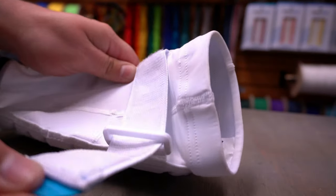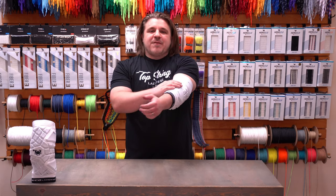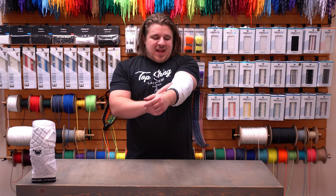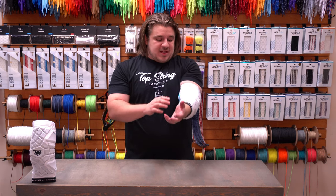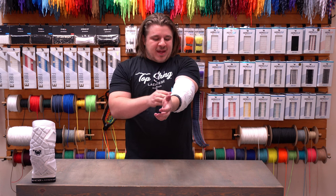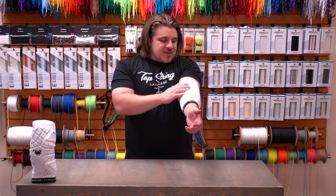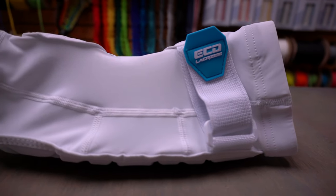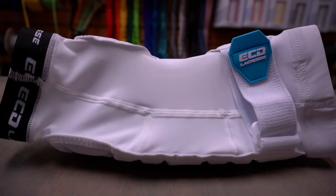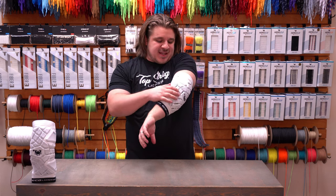You also have a strap across the top that wraps all the way around that you can really cinch down to make sure it fits the way you want. With the fit and feel of the Echo arm pad, it's definitely a really nice flexible pad. The liner is the same material as a compression leg sleeve or arm sleeve, so if you use those you're going to feel right at home.